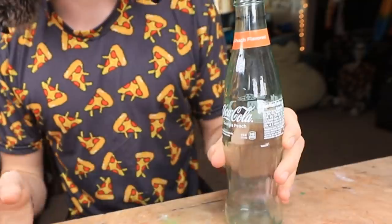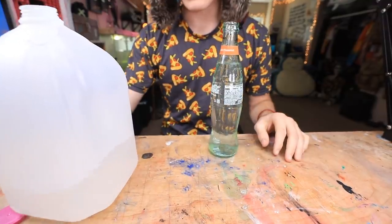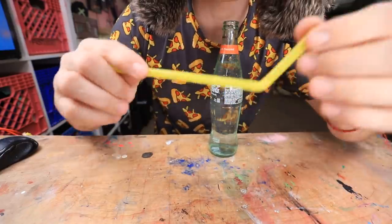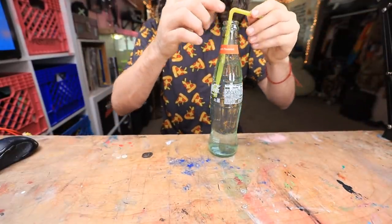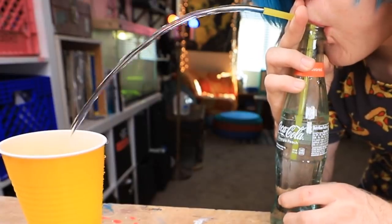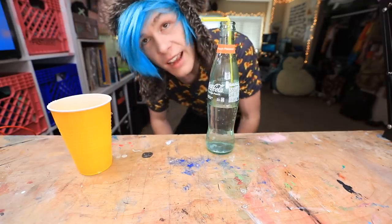Okay guys, so here is our bottle. Go ahead and fill this up with water. Then we get our straw — just gonna go ahead and ASMR for you guys. How nice. Now I need a cup. Okay guys, let's try this. You ready? Woo! Oh, I got it all over my phone! Well guys, I guess we can say that this one works! What a fun little trick.